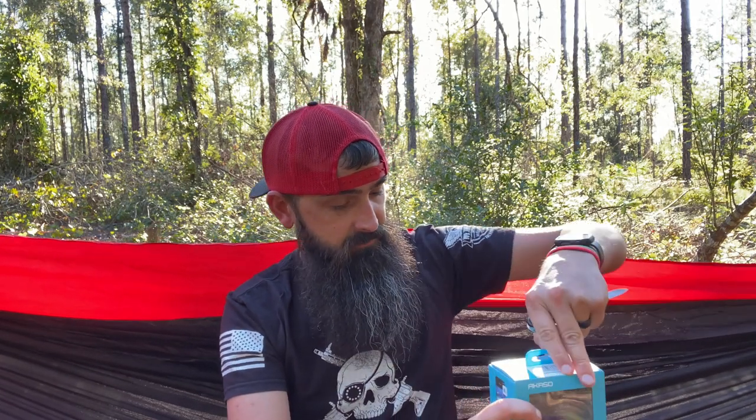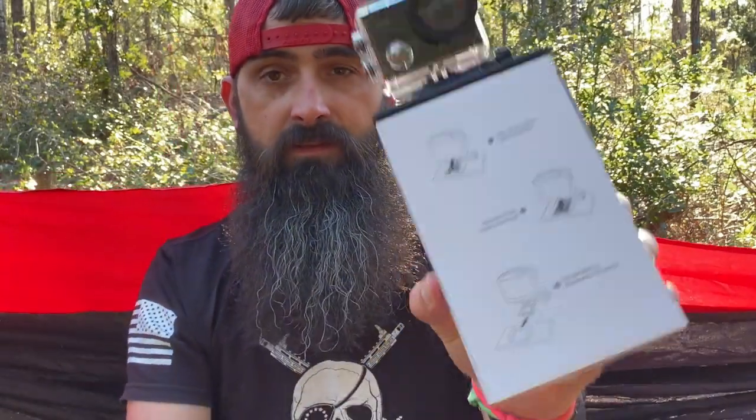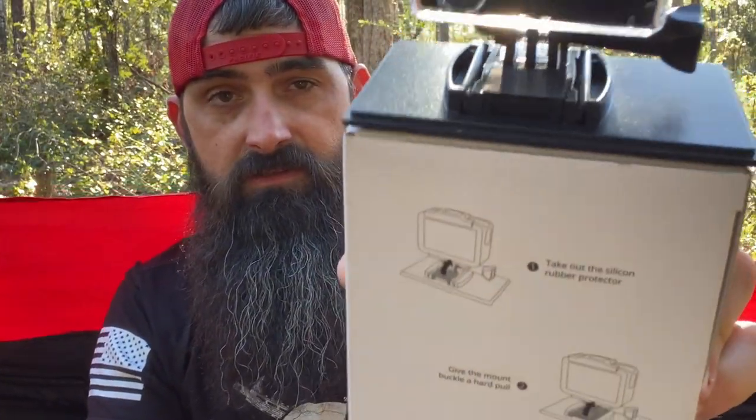We're going to use the Tinker from Swiss Army to open this bad boy up. I did a review of this little guy — a really cool multi-tool pocket knife, I'll put a card up top for the Tinker. Let's cut this piece of tape — of course it's taped but then it's also glued, so let's go at it from the bottom. There we go — the camera comes packaged with a mount on this cool little thing here that you can unscrew.